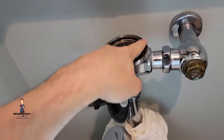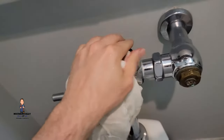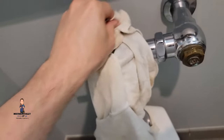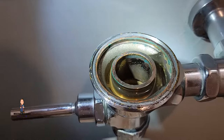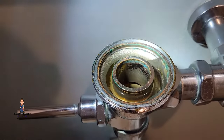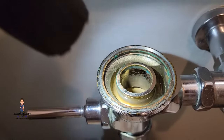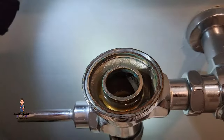I'm actually gonna use this rag and clean this up a little bit, try to get any of that debris out of there, and then this will just slide down in. You can see the deposits on this thing — it's getting quite old and it's probably gonna be time to replace this whole thing pretty soon. If yours is like that, you might have that same problem.